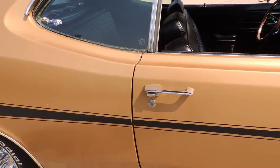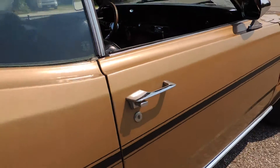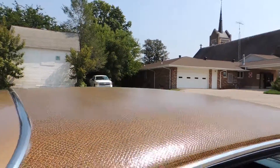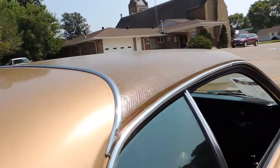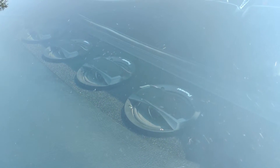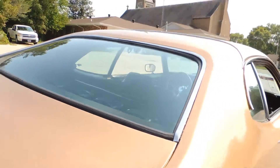The door shuts excellent and the gap on the door lines up absolutely perfect. It does have its original snakeskin top and it's still in great shape. The previous owner put in an AM/FM cassette radio with four Pioneer speakers in the back. Did a nice job on that.